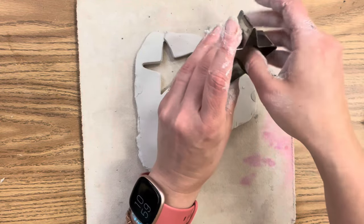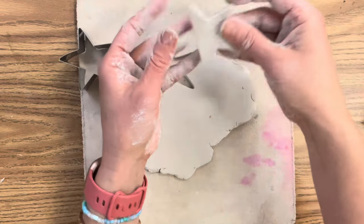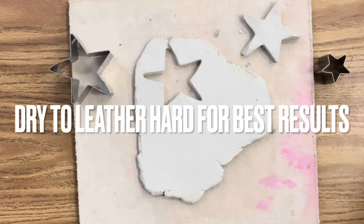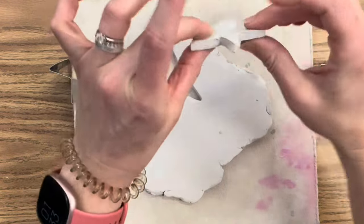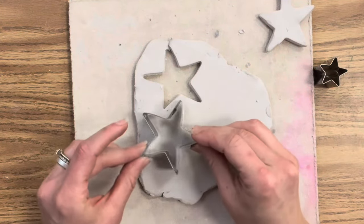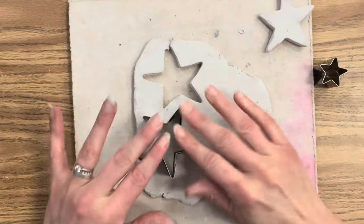Without letting the clay firm up and dry a little, you can see it's so pliable that it changes shape a lot coming out of the cookie cutter. So I could use the cookie cutter now, but I'm going to let my clay get to leather hard — I'll just let it sit on my canvas, or I could put it in front of a fan, or just be patient. Look at the difference: see how the clay is keeping its form? That's when you know your clay is ready for the cookie cutter. Now, just like making sugar cookies, I'm going to stamp out my stars.